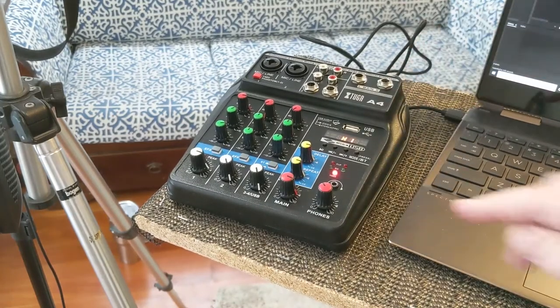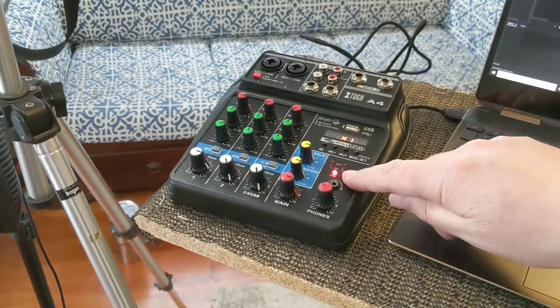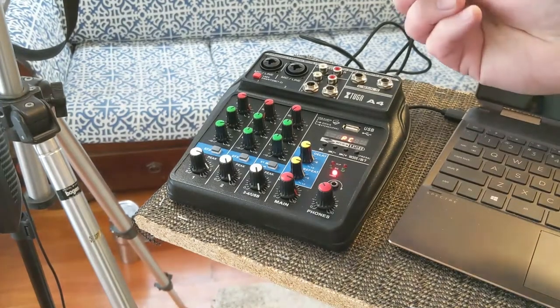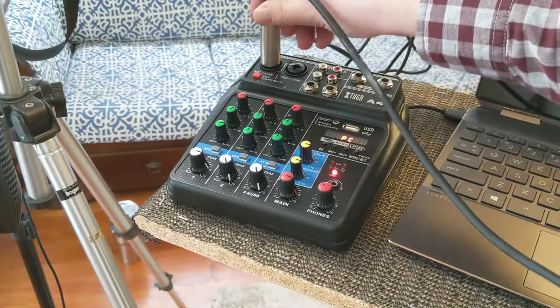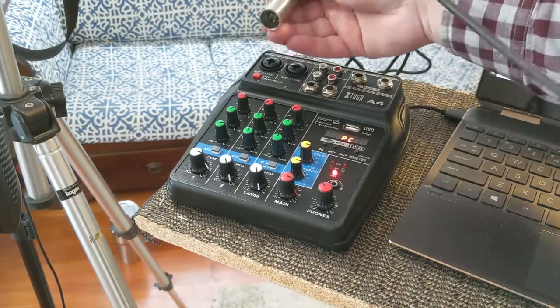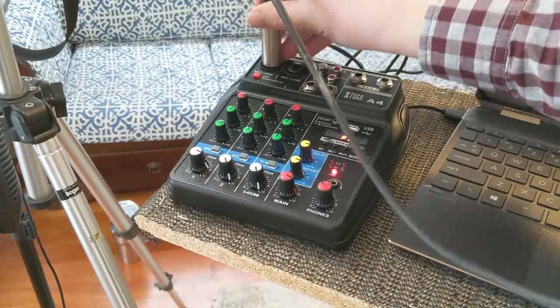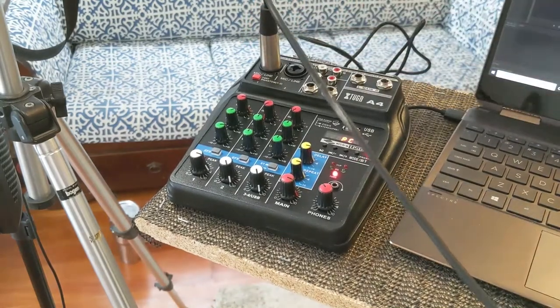There we go — you saw the power light up. Now I'm going to plug in my XLR cable into line one. There we go.